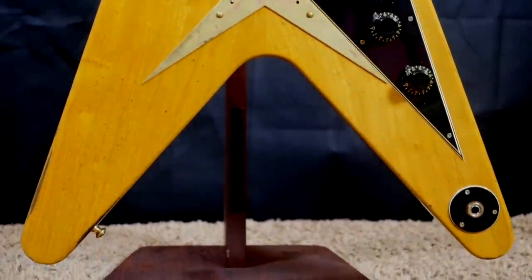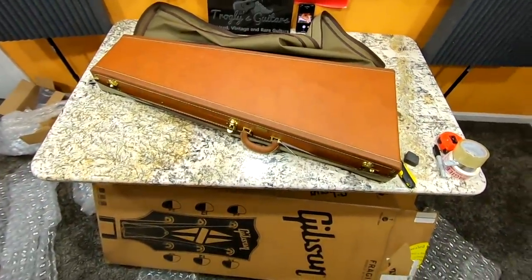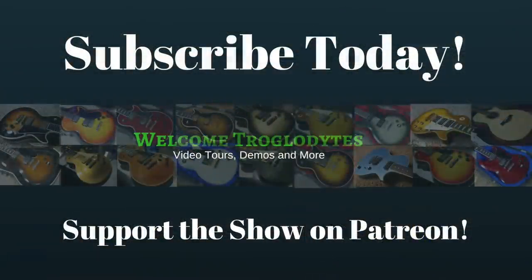All right troglodytes, I hope you enjoyed this unboxing episode. Don't forget to like, comment, and subscribe, and we will catch you tomorrow on the next episode. Take care.